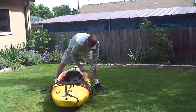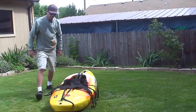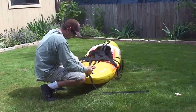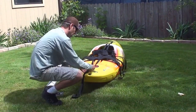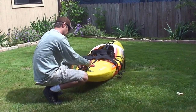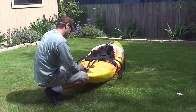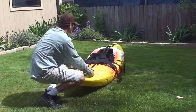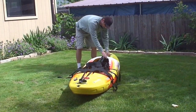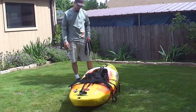Make sure you get it nice and snug. It's a good idea to go back through your straps and make sure they're all still pretty snug. On the bottom strap, you can take a little bit of the slack out so that you're not tripping over it. From there you're set up to do your first test — put it on and see how well it fits.